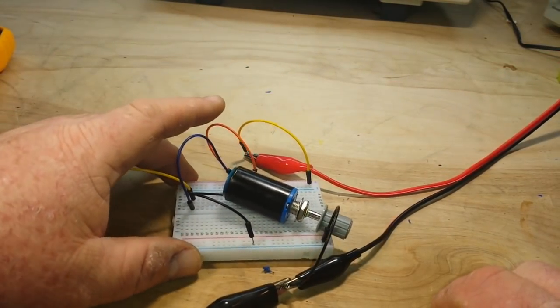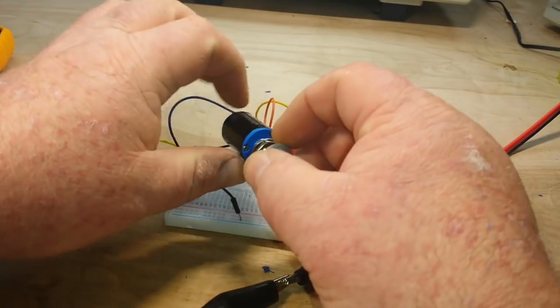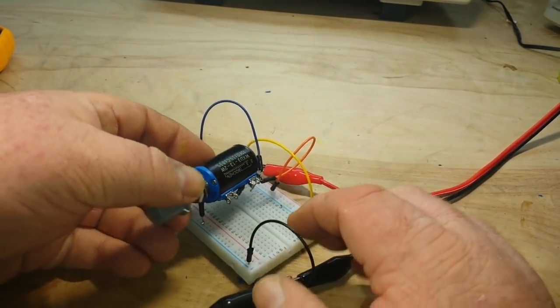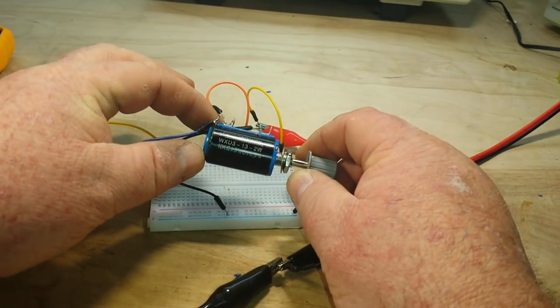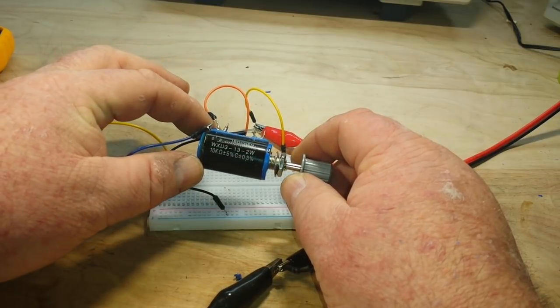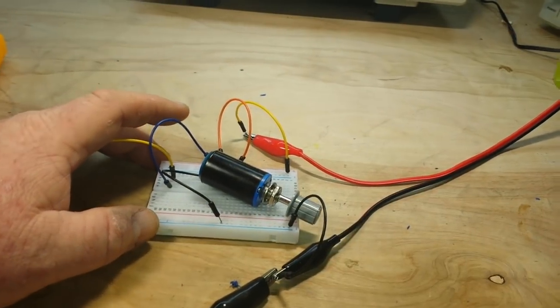So I'm going to replace the single-turn 10k potentiometer with one of these guys here. This is a 10-turn 10k potentiometer, and I've got it mocked up here so we can take a look at it.